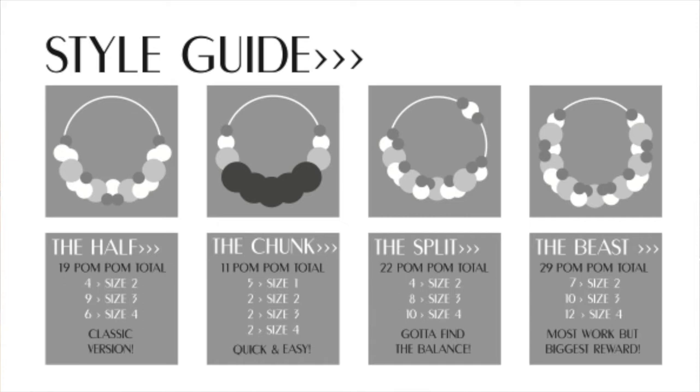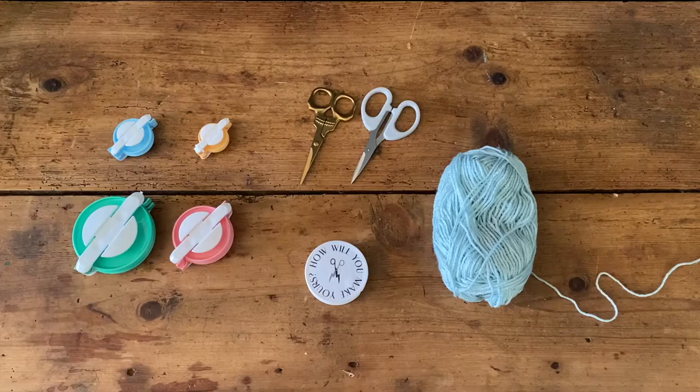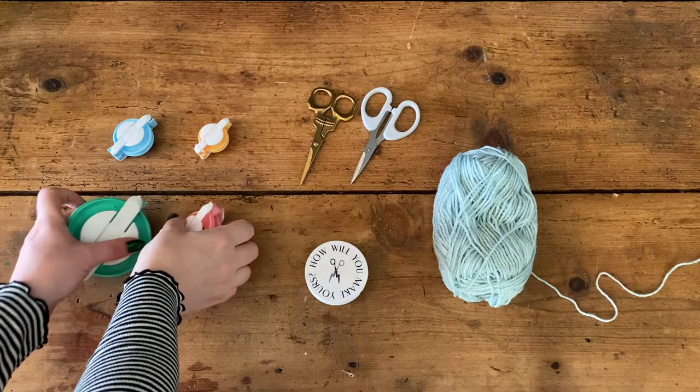On the written instructions there is a guide to different designs and styles of wreath that you can make. It tells you how many of each size pom-pom you'll need, but this is just a guide — you can do whatever you want. If you want to go completely crazy and creative, do whatever you fancy; we would absolutely love to see it.